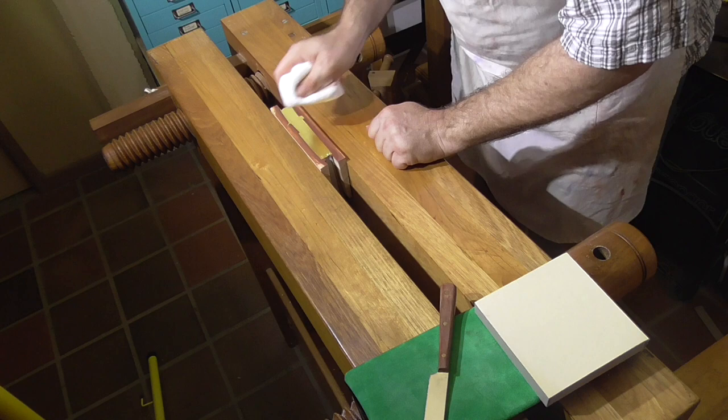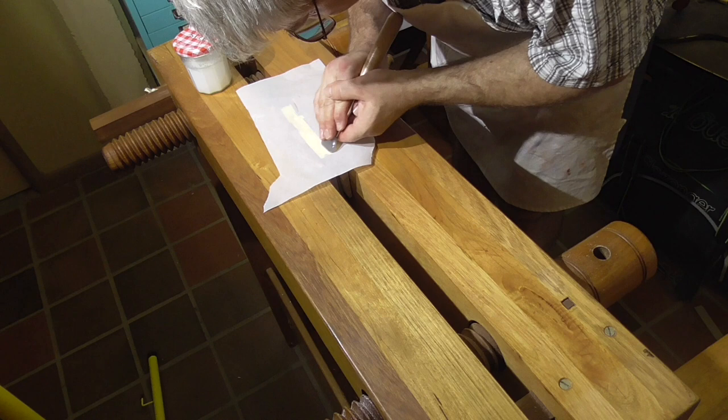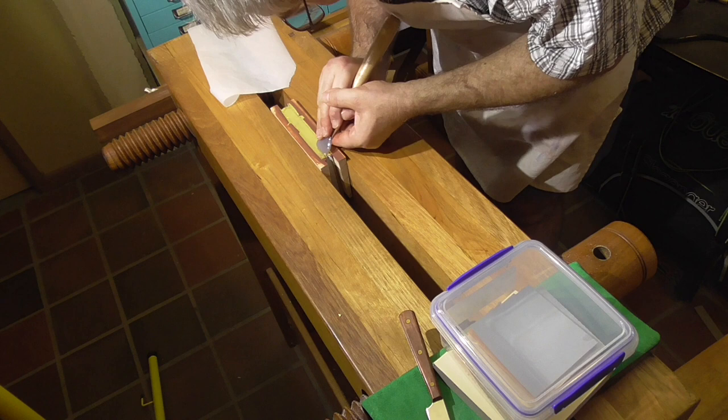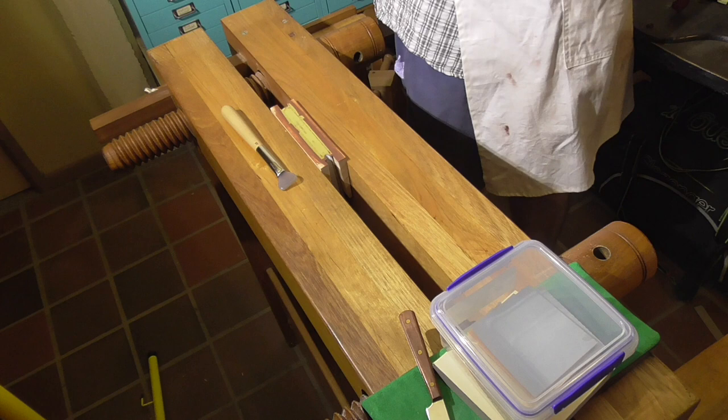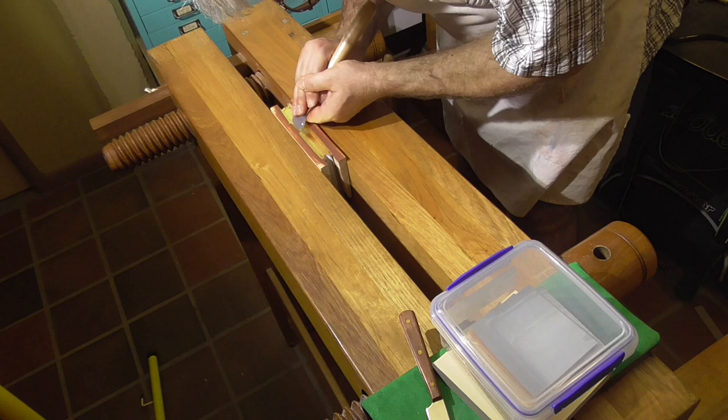I'm trying to do a solid gold edge here — I had everything out and had a book that is a project for a video, what I'm calling the Matthews End Paper. I figured I may as well give it a go even though it's not perfect conditions. As it turns out, it didn't quite work out — the gold pushed off in a few places. I suspect I didn't let it dry enough, but I guess I'm not a master at gilt edges.